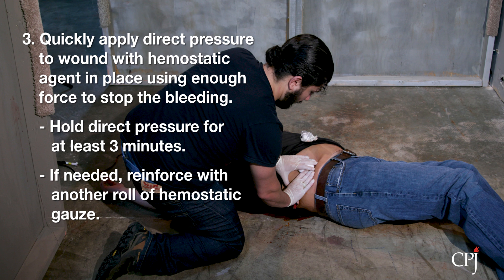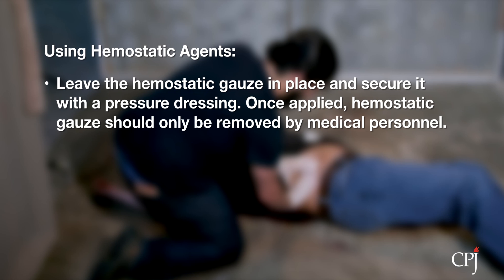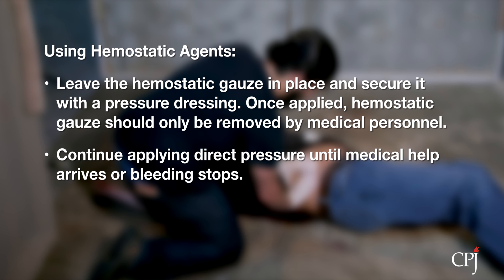If needed, reinforce with another roll of hemostatic gauze and hold pressure. Leave the hemostatic gauze in place and secure it with a pressure dressing. Once applied, hemostatic gauze is not to be removed except by medical professionals. Continue applying and holding direct pressure until medical help arrives or bleeding stops.